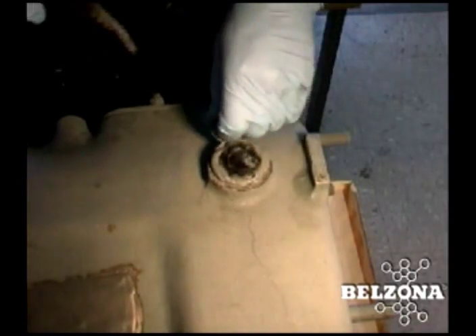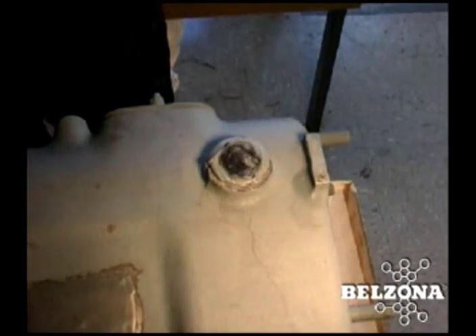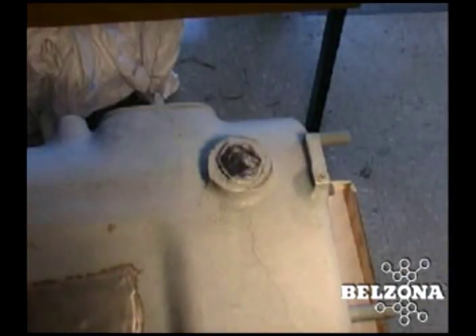The polymer compound also eliminates the corrosion issues that may have caused the failure in the first place, making a recurrence unlikely.